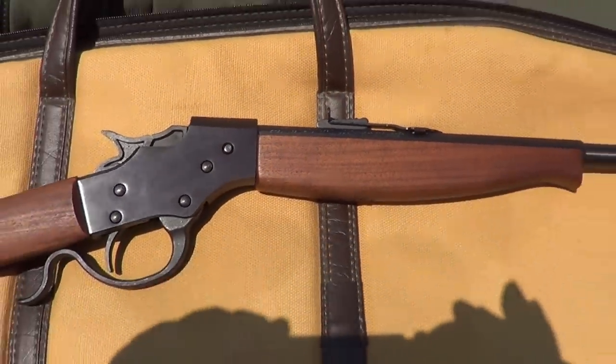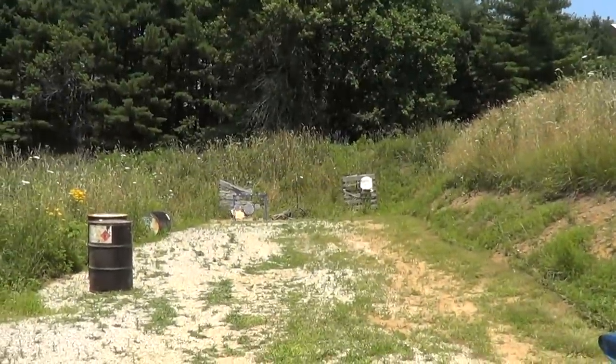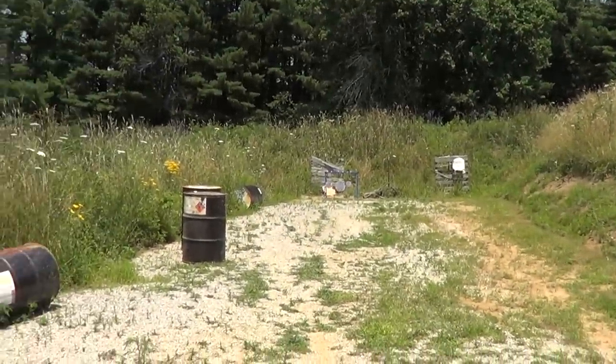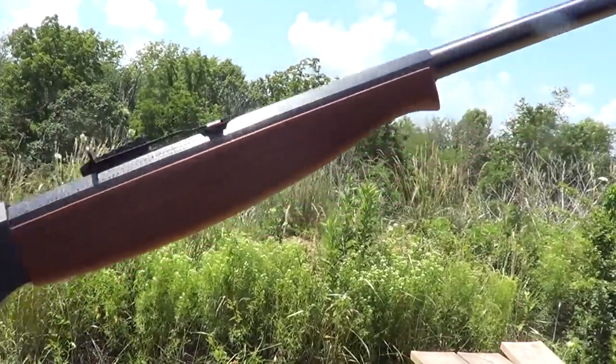I'll get the camera put on the tripod here and we'll try a few shots with it. The range isn't very far, about 30 yards. We'll try a few shots with this little critter.